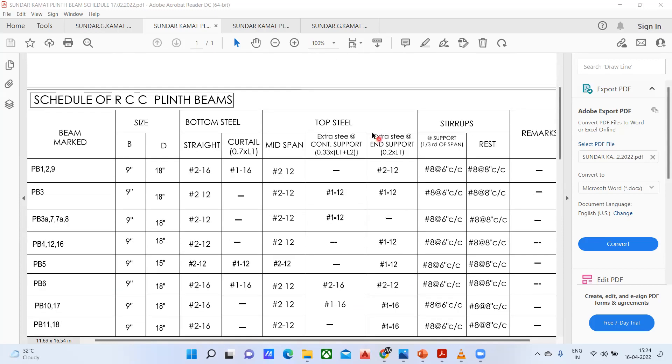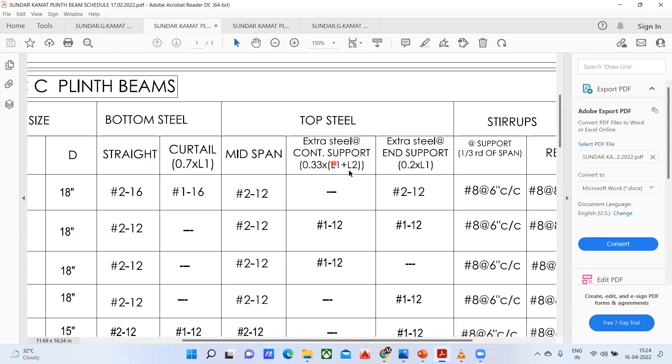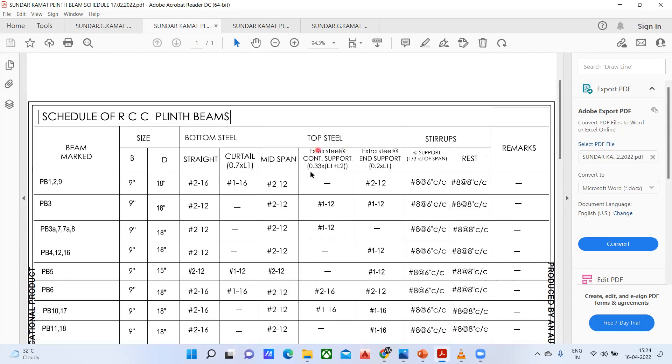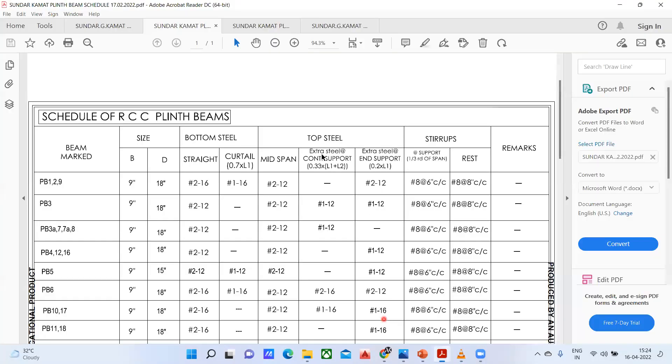Now coming to the other part — the top extra steel. They have written 0.33 into L1 plus L2 here, and 0.2 into L1 here. That means wherever you have a continuous support, your extra steel has to go 0.33 into L1. Wherever you have an end support, you have to go for 0.2 into L1. For this particular beam, this is my end support, whereas for this particular column, this is a continuous beam — so this is a continuous support, and this is an end support.